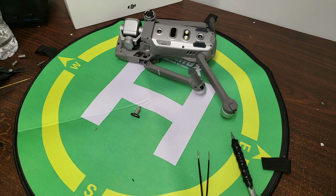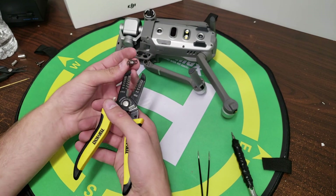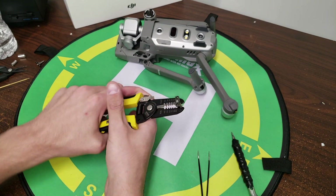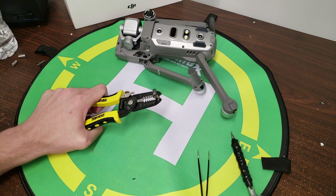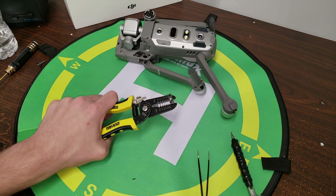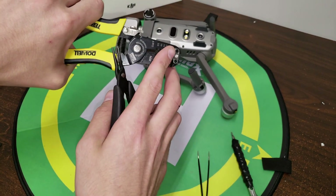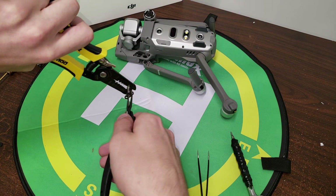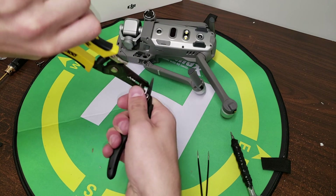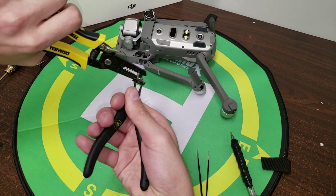Before we can just place the arm bracket in there, we're actually going to have to set it. To set it, you're going to take your pliers and grab it by the metal shaft right here — grip it pretty firmly, but not so tight that you bend it. Then you're going to take your needle nose pliers and stick them in these two holes right here. You're just going to begin to twist until you feel it ease up and kind of set into place.